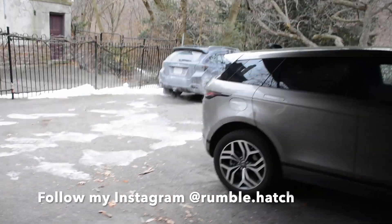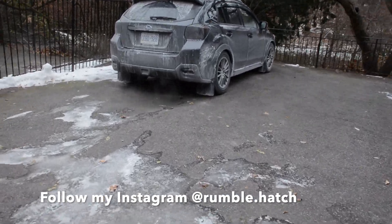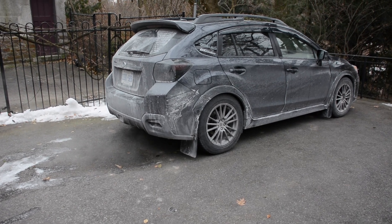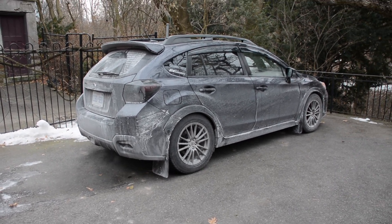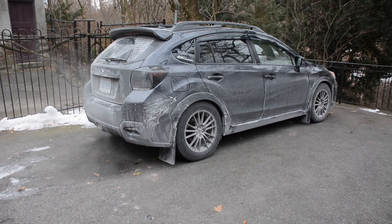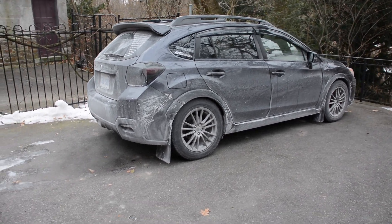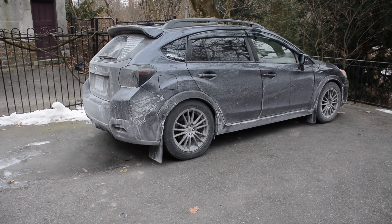Welcome back to the channel. This is Hugo and here's day one of modding the Crosstrek. First I'm just gonna get it up to temp and then bring it in the garage. The cold air intake is going on today and probably some other interior and exterior little pieces, but I just made the 14-hour trip back to Toronto from university so the car is covered in salt and crap, so it needs a good clean.